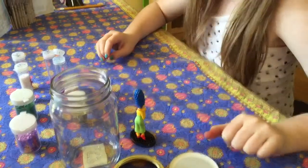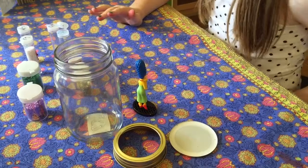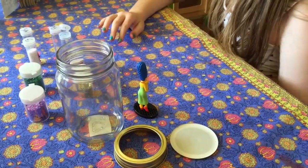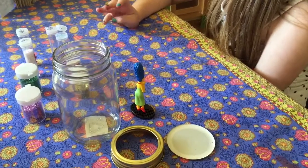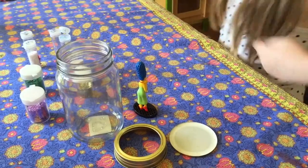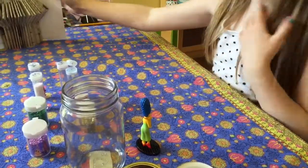Today I'm going to be making a snow globe. I remember on the last video I told you I might show you my little Japanese house, and here it is. Okay, let's get started.